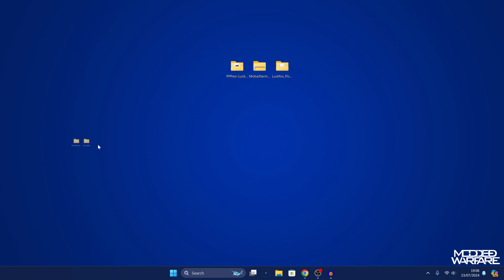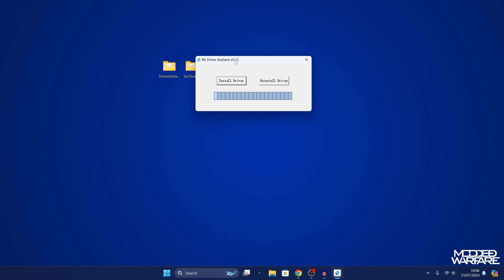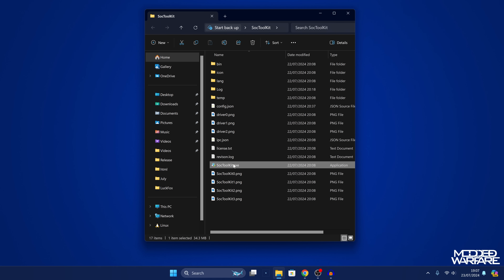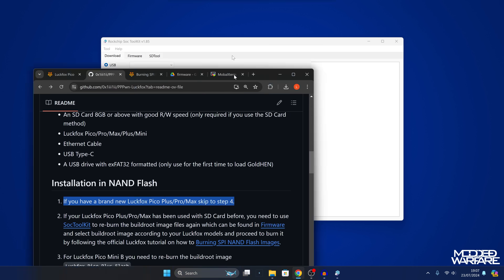Once you have those two things downloaded, run the Driver Assistant first — run install.exe, you might need to right-click and run it as administrator. Install the driver and let it complete. Once that's done, run the SoC Toolkit itself and it will ask you for the chip type.